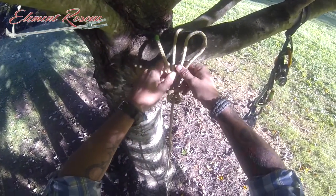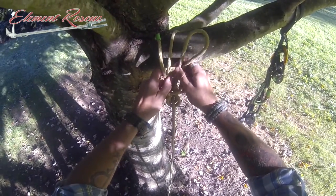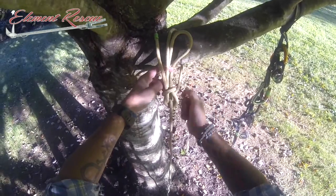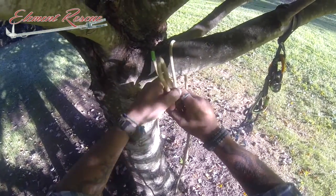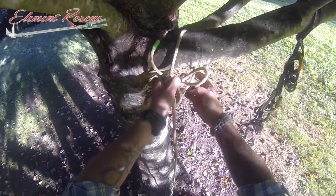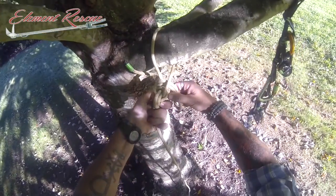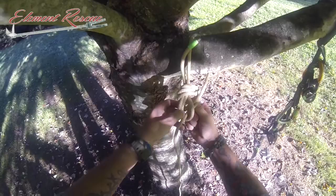Now you'll see the configuration that you would normally see on your bowline. Here's what is normally our tail — it's going to go just as the other one. It's going to follow this nipping turn around and come out the bight, going back behind there, over and around. In doing that, we're actually creating about two more nipping turns, and then this is going to follow that rotation and come right out that bight.